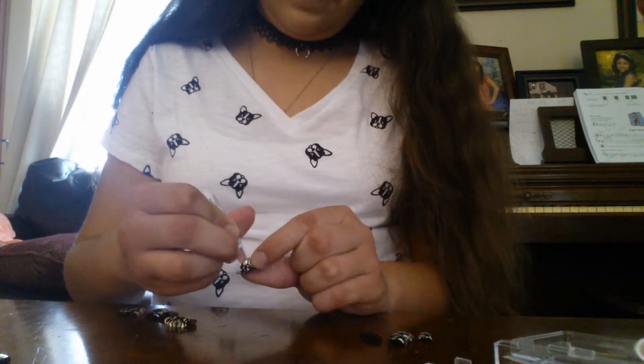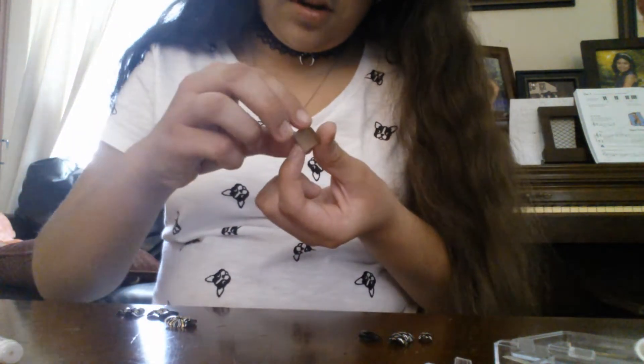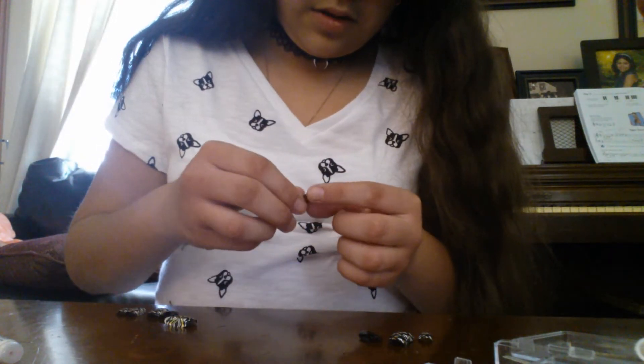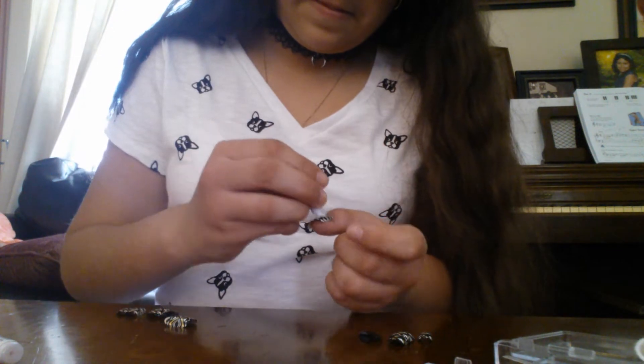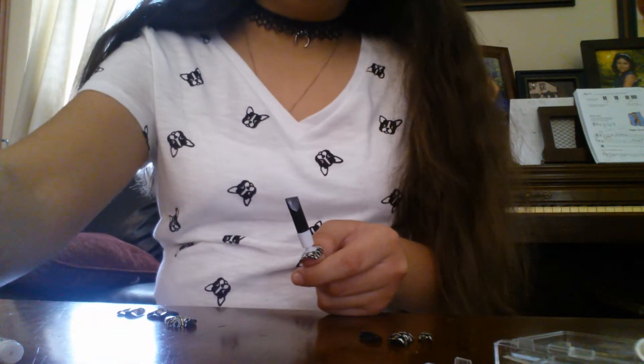Hmm, I don't know what's happening with this nail. I definitely need to add more pressure on it. Hold on, I'm gonna finish my left hand and I'll be right back.